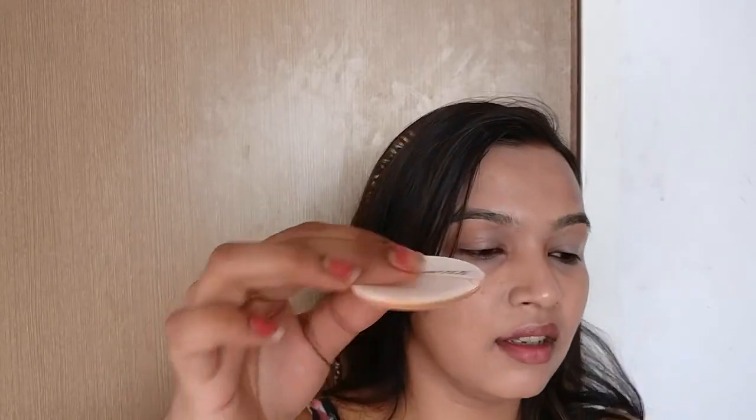I think there's a problem with the sponge — it's absorbing too much product and not releasing it. Maybe I need to try it with a beauty blender. But first impressions: the coverage is definitely buildable. However, this sponge makes it patchy. If you can see, when applying with it, it rubs off the product, so you have to dip more and apply more. I'm just not happy with the sponge.